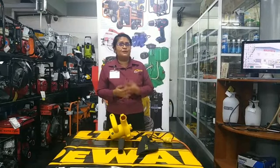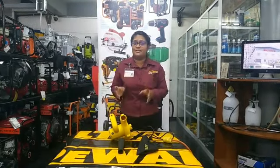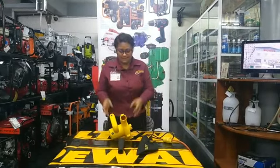Invest today in your very own do-it-yourself Stanley Blow, which is very easy to operate and lightweight. Very lightweight.